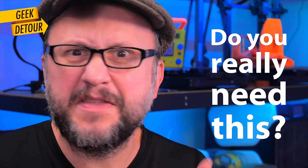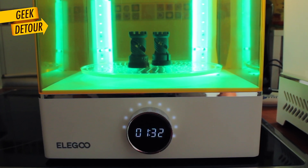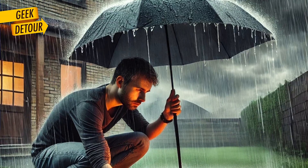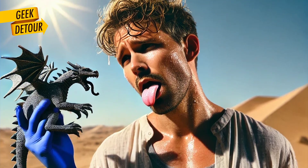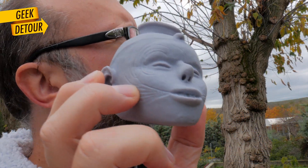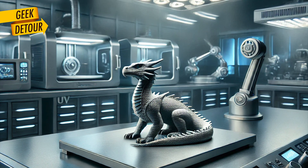If you are new to resin printing, the washing thing is convenient and all, but the curing station — that's a must-have. Because curing in sunlight, some days you just can't. You also need to rotate the models to cure them evenly, pay attention to time to not over-cure.